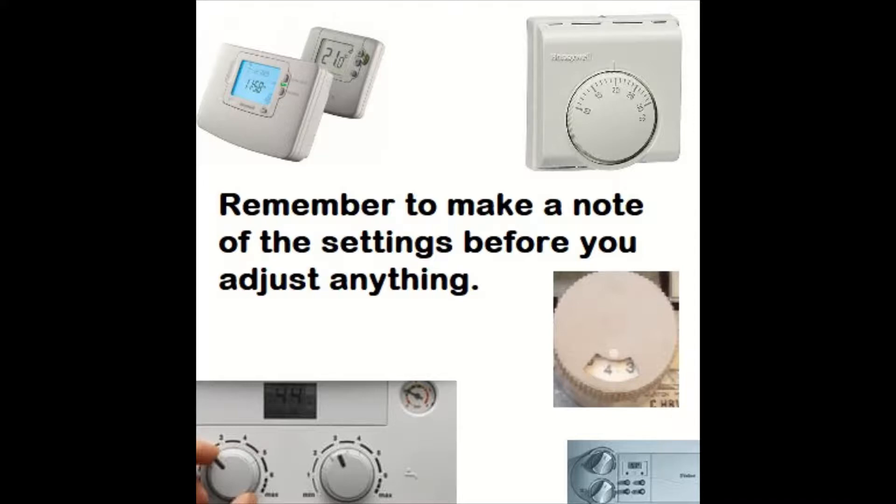Make sure you make a note of the temperature settings, or take a photo — I find that's easiest — along with any programs you've changed or hot water temperature, so you can set it back at the end when you finish the service or whatever job you're doing. This will avoid the customer calling you up saying the hot water is too hot or too cold. Just stops any aggro.